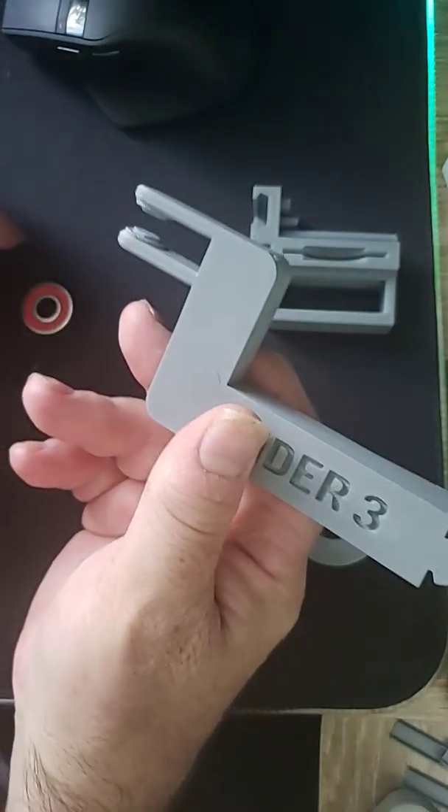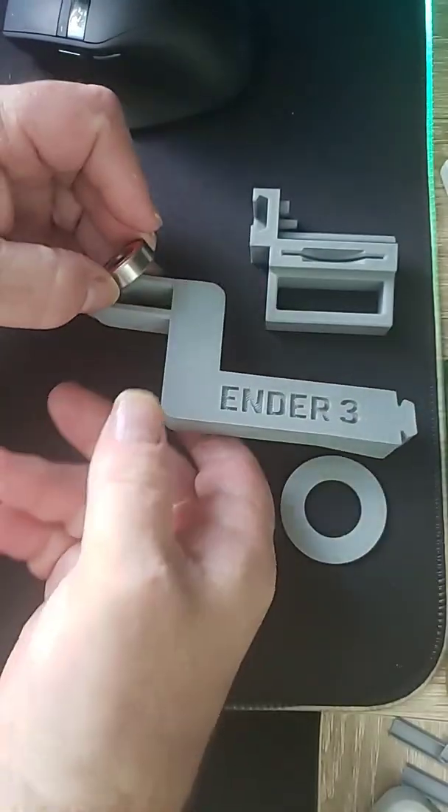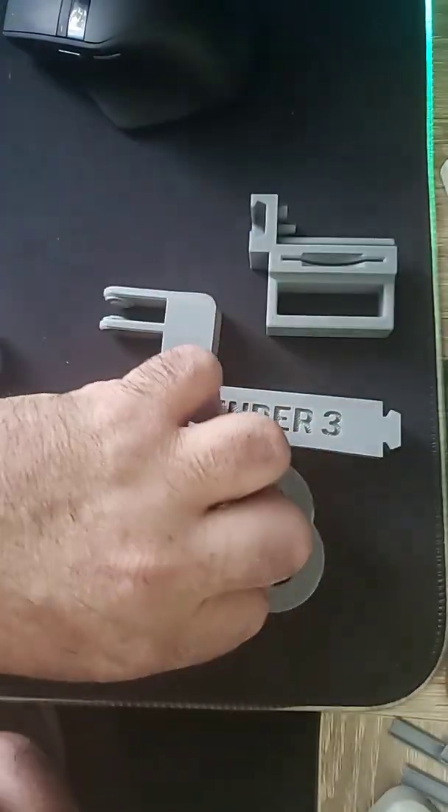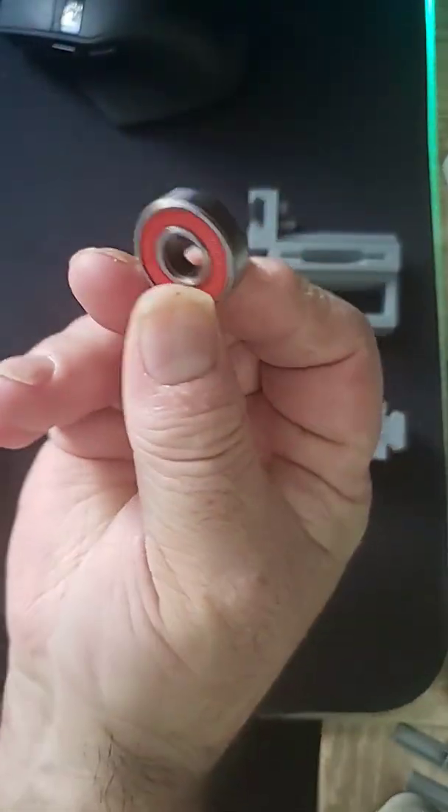The second one is for the top, of course, and all it requires — besides your holder, which you've already printed — is a 608 bearing.